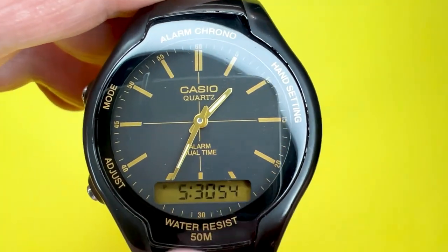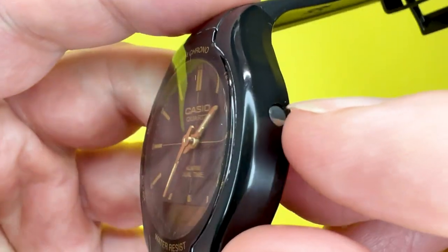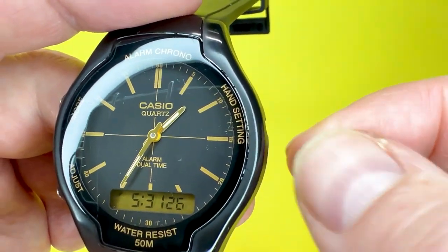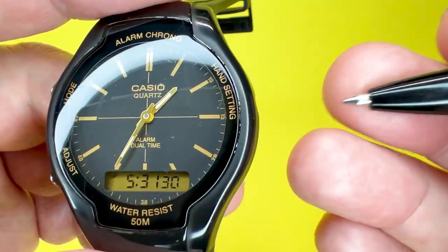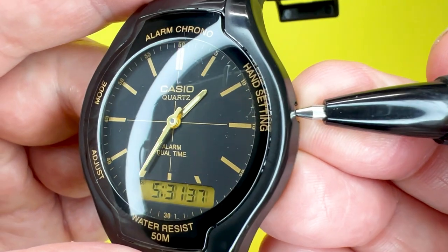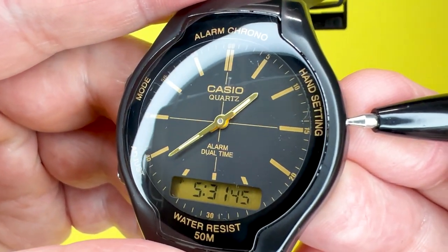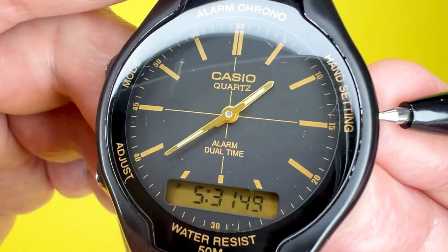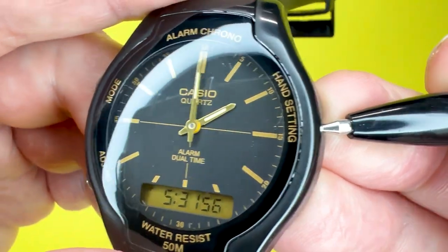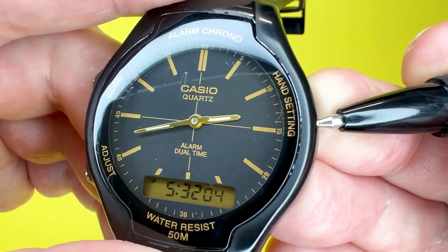Next, we'll show you how to amend the hands to match that time. To adjust the analog part of the watch, you use the flush pusher indicated by 'hand setting.' I'm using a pen because it's more comfortable than using fingernails. Press it down briefly and it advances the hands by about half a minute. If you want the hand to sweep around the dial more quickly to reach, say, 5:31, just keep your pen or nail held down on the pusher and it will advance much faster.